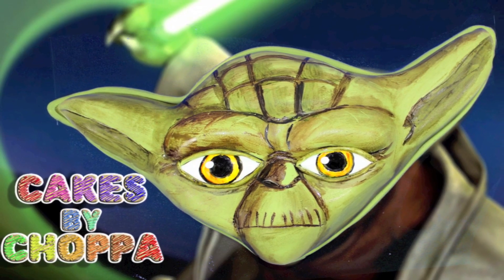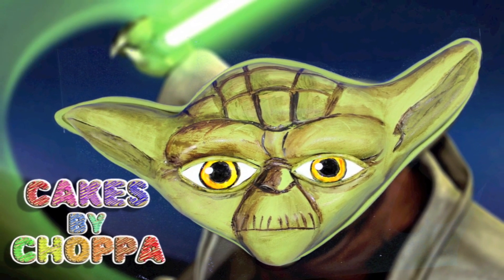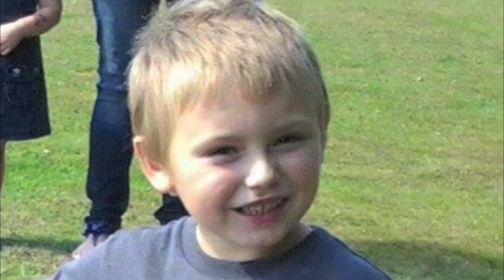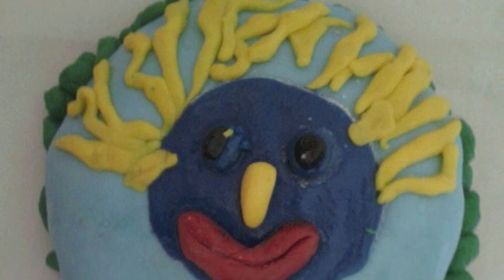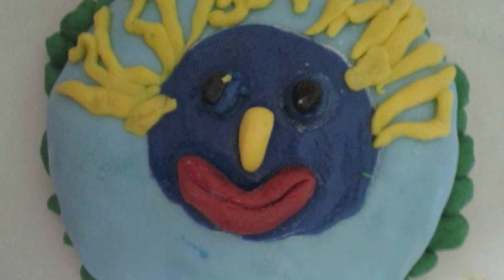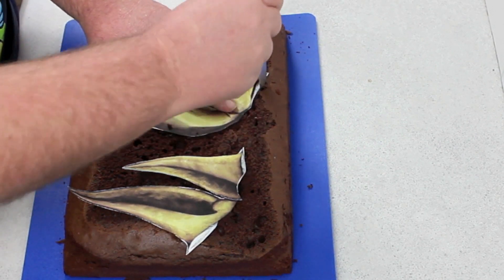G'day guys, welcome back to Cakes by Chopper. Today we have Yoda for you from the Clone Wars cartoon series. Before we get into that, I just want to send a big g'day over to Blue and Georgie. Blue is only five years old and he's a big fan of my videos. Here is the first cake he ever decorated — and he's only five! That is awesome work, Blue. Love it, keep it up mate. Now it's time for Yoda.